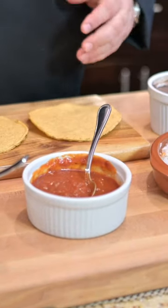So store-bought refried beans, store-bought crispy tostadas, a little queso fresco, and a homemade sauce. This is so easy to make. Let me show you how to do that.